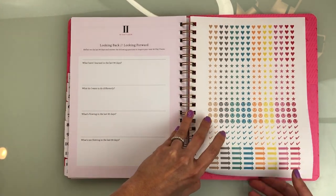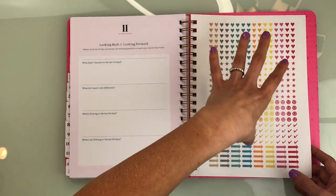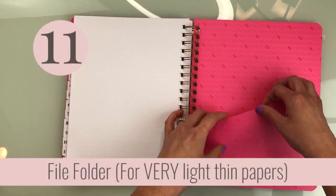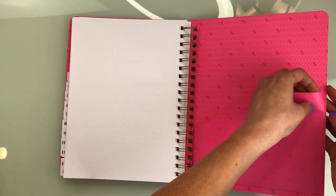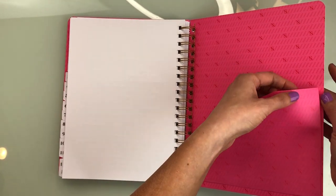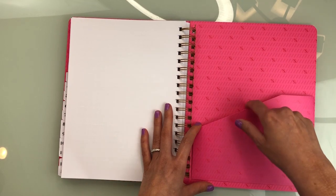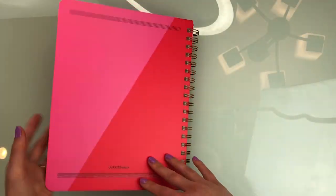You get stickers already built into the book, which I think is really nice — you don't have to have a separate place to keep them or waste a file folder pocket. Speaking of which, she has a file folder pocket in the back, but it's very flimsy, so don't expect to put a lot of stuff in there. It does have more give to it than the Bloom Planner one, but it's thinner, so I wouldn't chance it with too many pages.